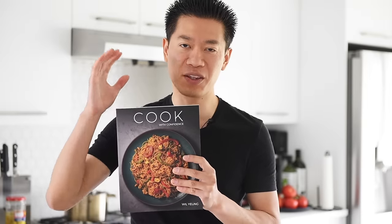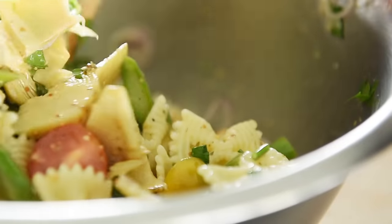Recipes that are easy to make are the best. If you love easy and delicious recipes like this, you'll definitely want to check out the new Cook with Confidence Cookbook. I'll leave a link in the description box below where you can get your signed copy today.